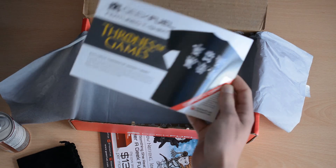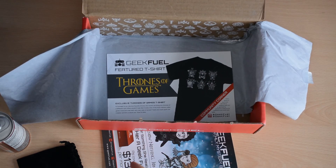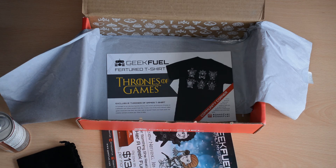Here we just have a little card about the t-shirt, and that is it for the box. I will leave the pricing, availability, and my link and promo code down in the description so you can get that little bit extra when you buy your box. I've been really impressed — you certainly get your value back, the items are really quite cool, and I'm definitely considering carrying on my subscription with GeekFuel.